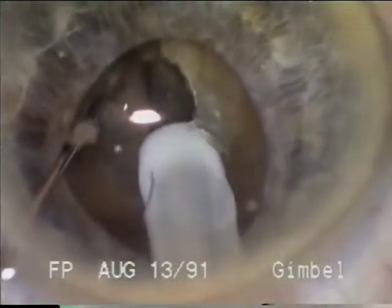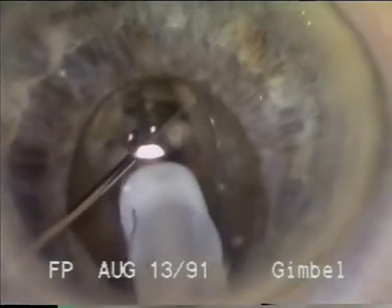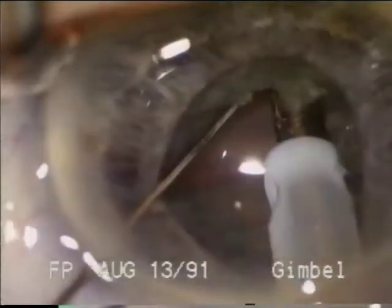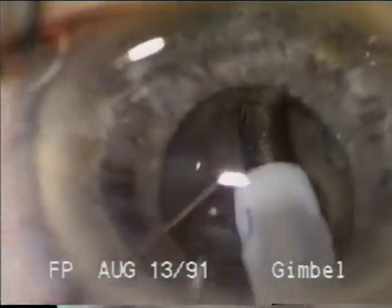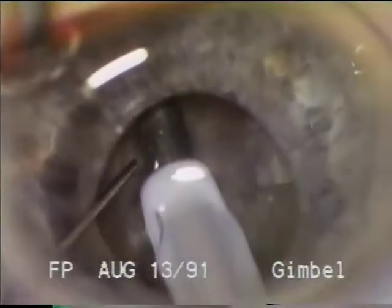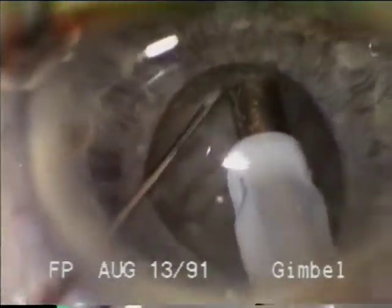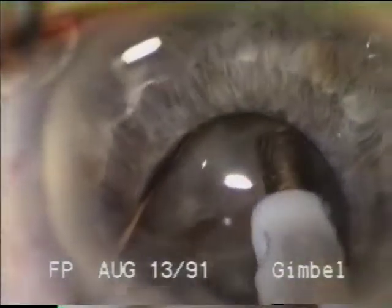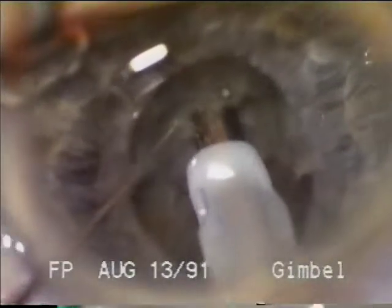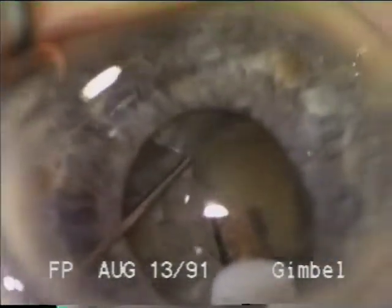Now we will accomplish the fracturing here using a cross-action technique because this nucleus is quite dense. On SFET footage we will see the two instruments causing this fracture with little distortion of the capsular bag. The lens is rotated and additional fracturing accomplished, sometimes requiring additional sculpting to maintain depth in the lens. The fracturing is facilitated by deep sculpting in the central part of the lens. If there is a nuclear plate left in the center of the lens posteriorly, the fracturing does not easily extend to the posterior pole. The fragments were left in place to maintain the capsular bag and the stability of the nucleus to facilitate the fracturing.